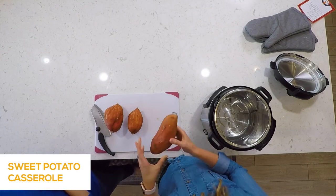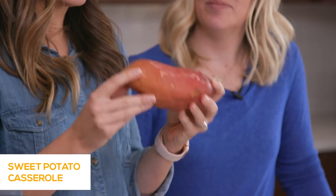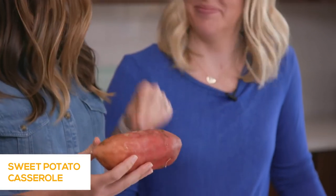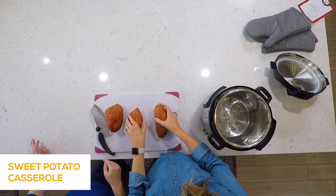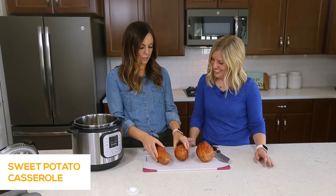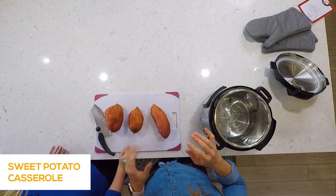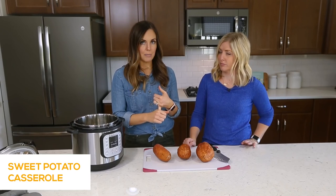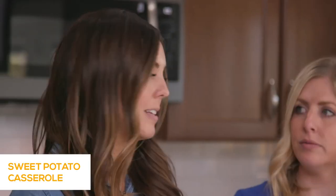We have three huge sweet potatoes. The recipe calls for six, but it depends on the size — I would say six small sweet potatoes. If there were six of these large ones, they wouldn't fit in the Instant Pot. When you cook them in the Instant Pot, you can cook small potatoes for 18 minutes, medium-sized potatoes for 22 minutes, or large potatoes for 27 minutes. We'll put that info below so you can remember that.